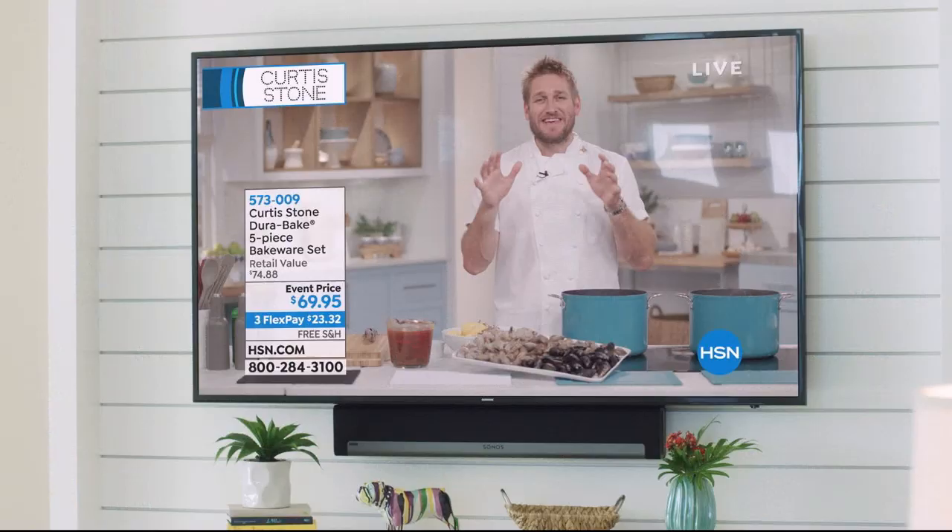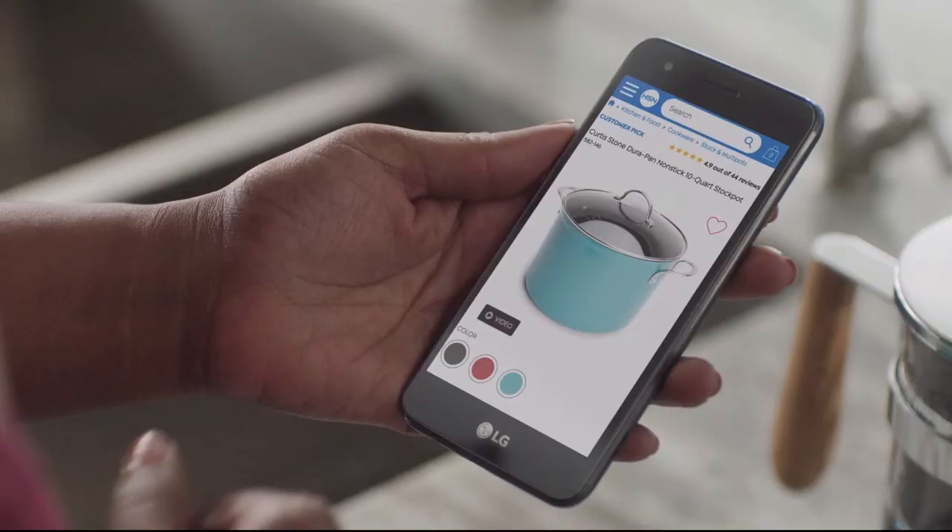Coming up, if you're looking to impress your friends, let me show you how to make a beautiful seafood boil using my DuraPan. Let's do seafood for the dinner party.